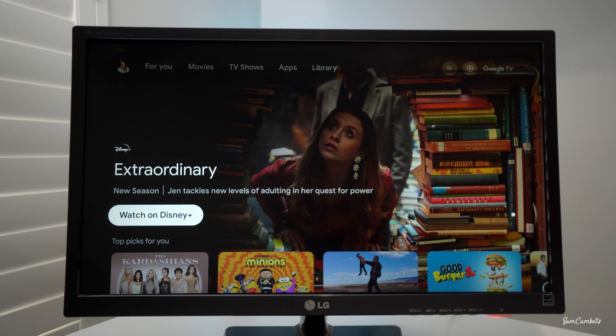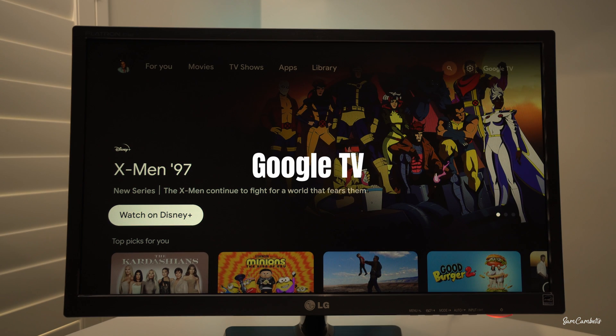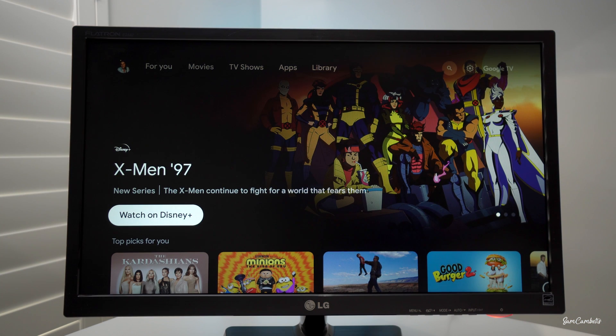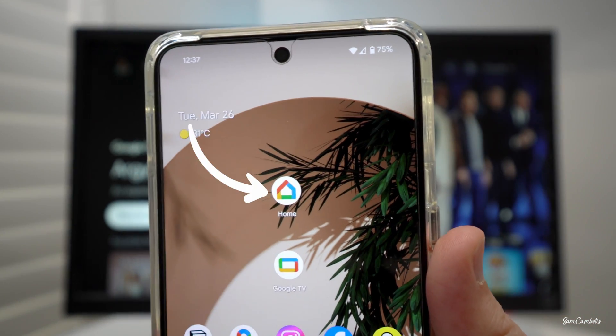Hey guys, in today's video I'm going to show you how you can use your mobile phone as a TV remote for your Google TV. There are actually two ways you can do this. The first way I'm going to show you is using the Google Home app.